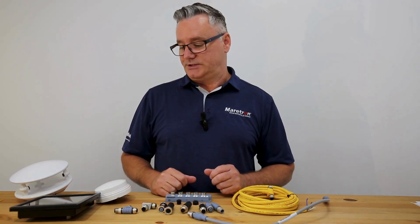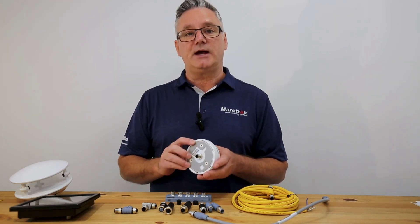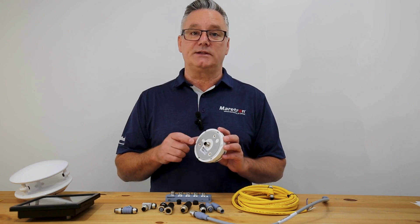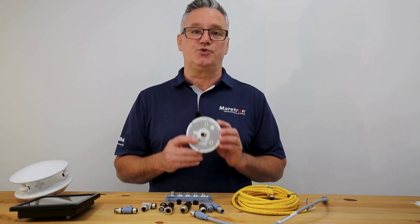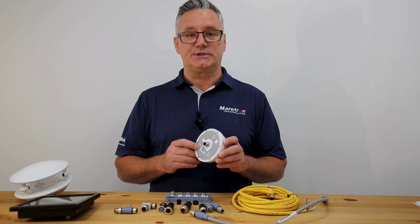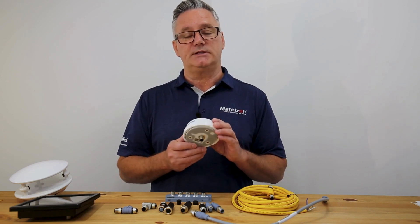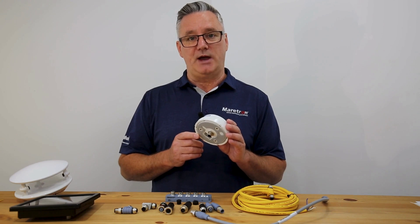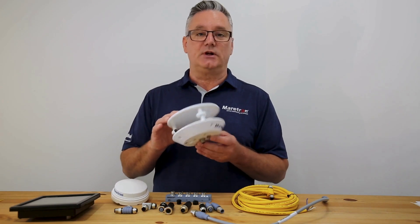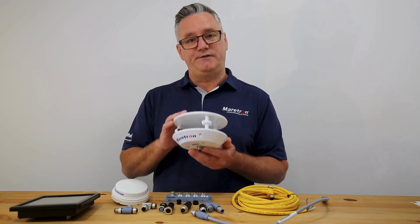Then we look at the devices that you want to connect. In this instance we have a GPS antenna. Each NMEA 2000 device has what we call a LEN value — a measurement of the current that the device draws on an NMEA 2000 network. One LEN is equal to 50 milliamps. This GPS antenna is a two LEN device, so it draws 100 milliamps on your network. Then we have a weather station, which is Maertron's ultrasonic wind sensor — this has a value of one LEN, so 50 milliamps.